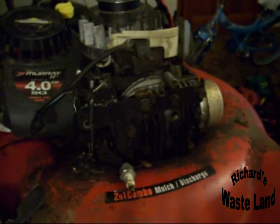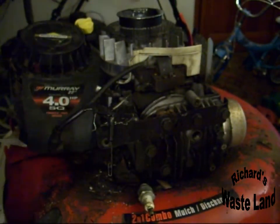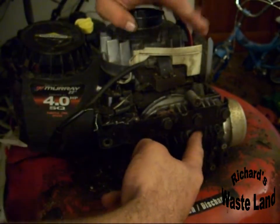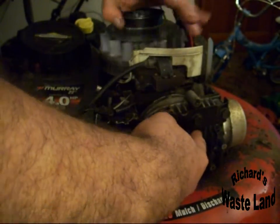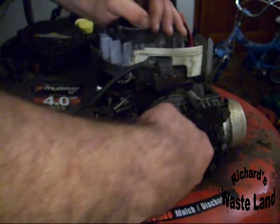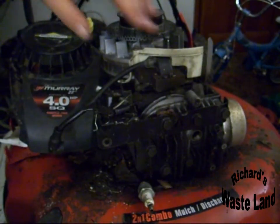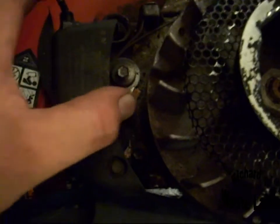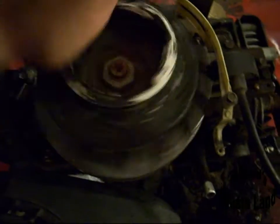Take a finger and put it over the spark plug hole and spin your engine. If you've got any compression there — which you can hear it pushing my finger off — this engine will run again. The first thing is you need to make sure your safety is out of the way, and I did that by vise-gripping the handle up. Luckily the cable and everything was good, so the safety is out of the way and I can spin this by hand.